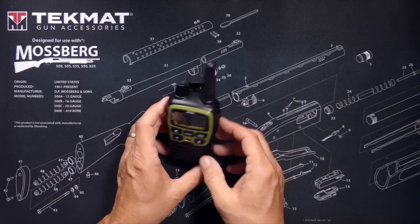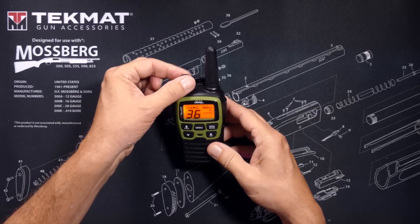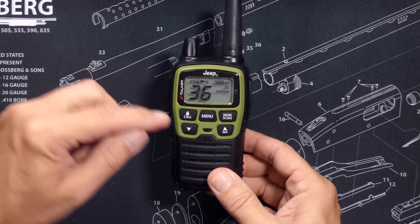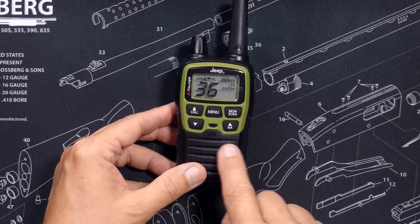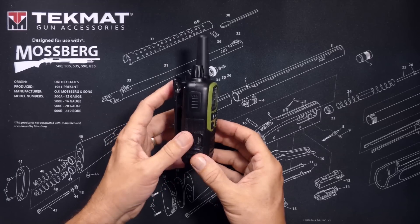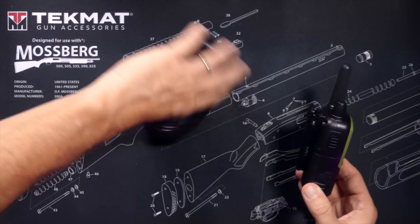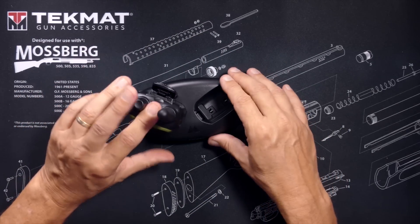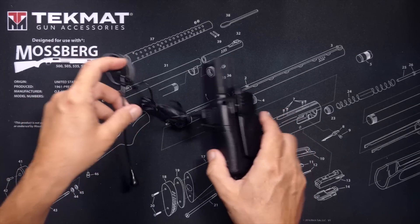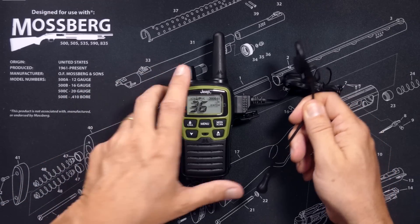These are simple radios. They have a small non-detachable antenna, on/off switch and volume control, a monitor and scan button, a menu button for accessing menu features, a call button which sends a calling tone to other radios, and channel up and channel down buttons. On the side you have a push-to-talk button and a USB plug for charging. You can charge the radios either directly with the included USB cable or using the charging cradle. On the other side you have plugs for the microphone earpiece combo. The radio does have a VOX option for fully hands-free communications.